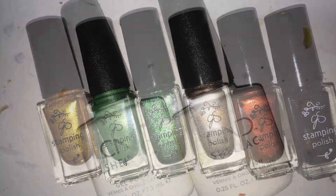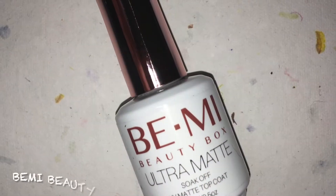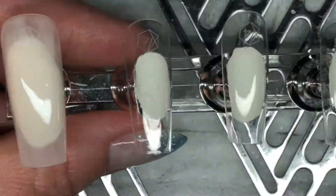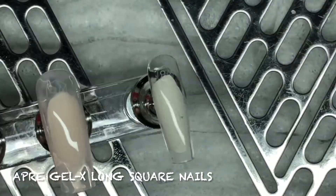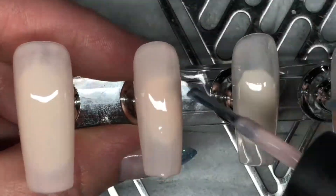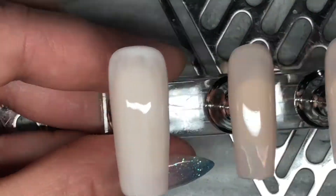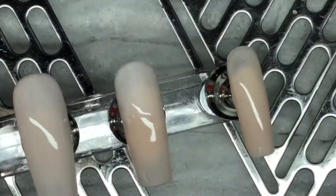I'm also using CND Shellac White Wedding, Unveiled, and sealing the design with Beamy Beauty Box Ultra Matte Top Coat. I am applying the first layer of Veiled to the Opry Gel X long square nails. I'll do two coats of this color and then two coats of White Wedding. I was after a cream type color, and with just the Veiled it was getting a little too pink, so the second coat got it just right.